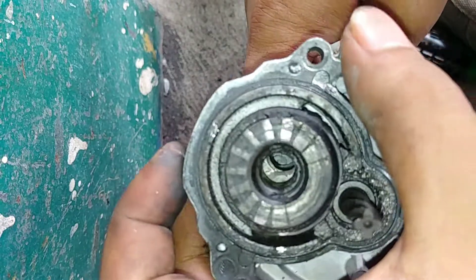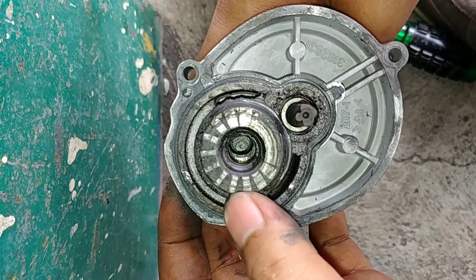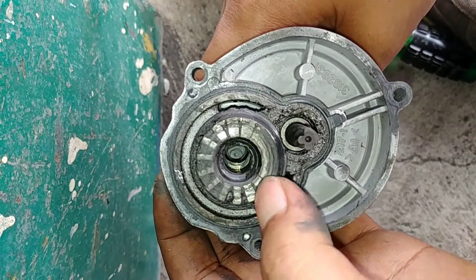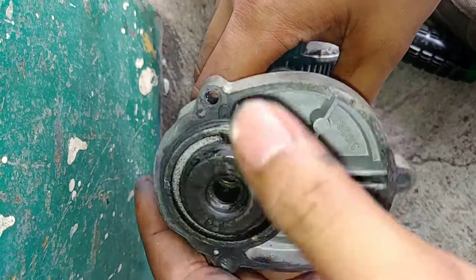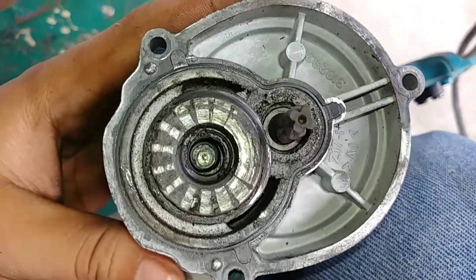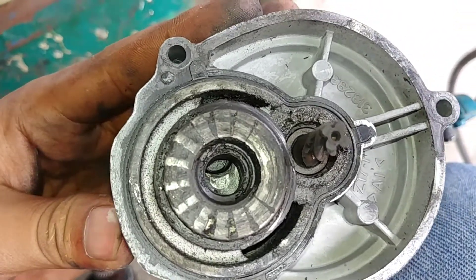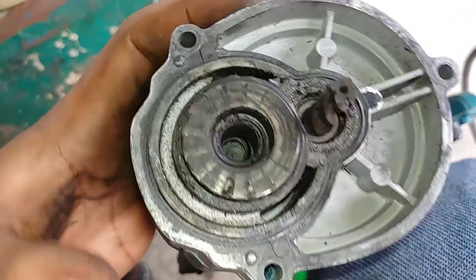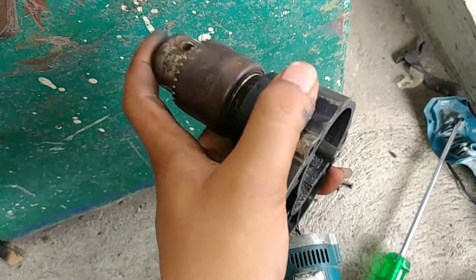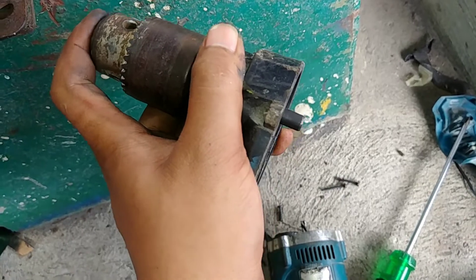This is a cap, like this. If the top of the bottom, this is the top. This is a cap. The bottom.